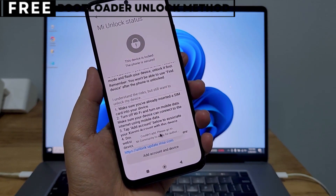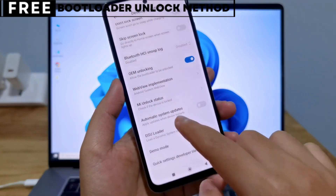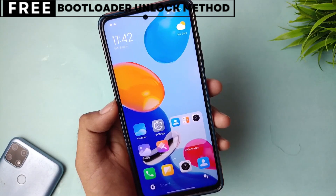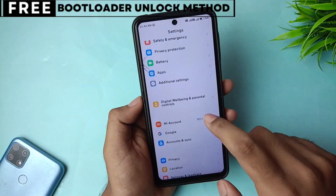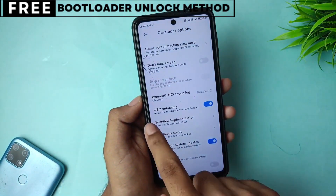But first, let's quickly understand what unlocking the bootloader means for you. When you unlock your phone's bootloader, you open the door to customizing your device in many exciting ways. You can easily install custom ROMs that give you new features, better battery life, and faster performance.